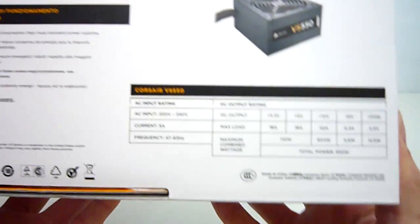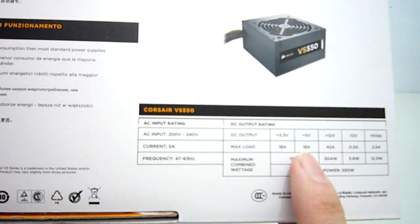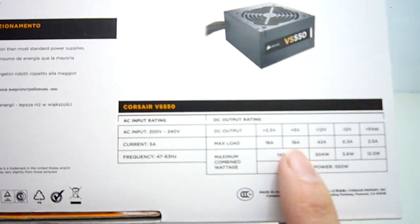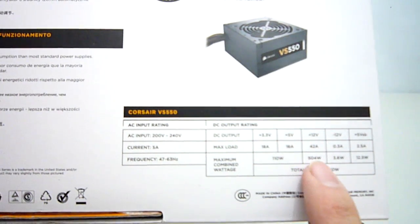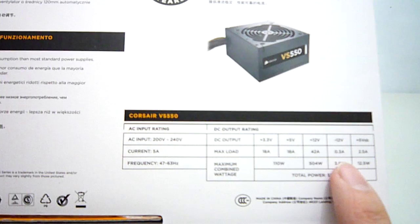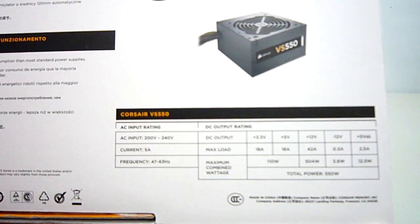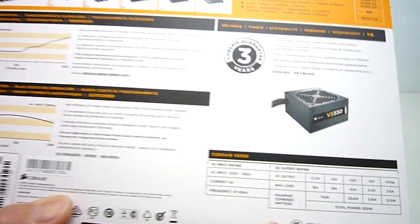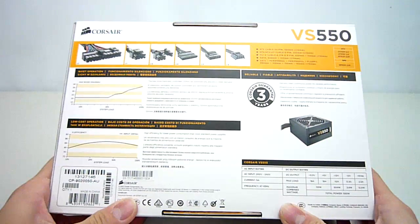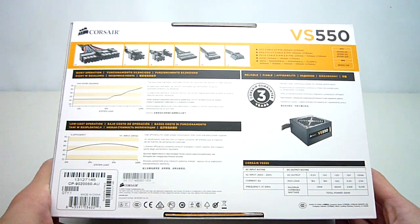Finally onto the amperage ratings. On the label here we can see that the 3.3v and the 5v rail can supply 18 amps. The VS550 features a single 12v rail design which can supply up to 42 amps, while the minus 12v and 5v standby rail supply 0.3 amps and 2.5 amps respectively. It is great to see that even this entry level product has a single 12v rail which can supply over 40 amps. This is plenty for almost all entry to mid range single graphics card setups.